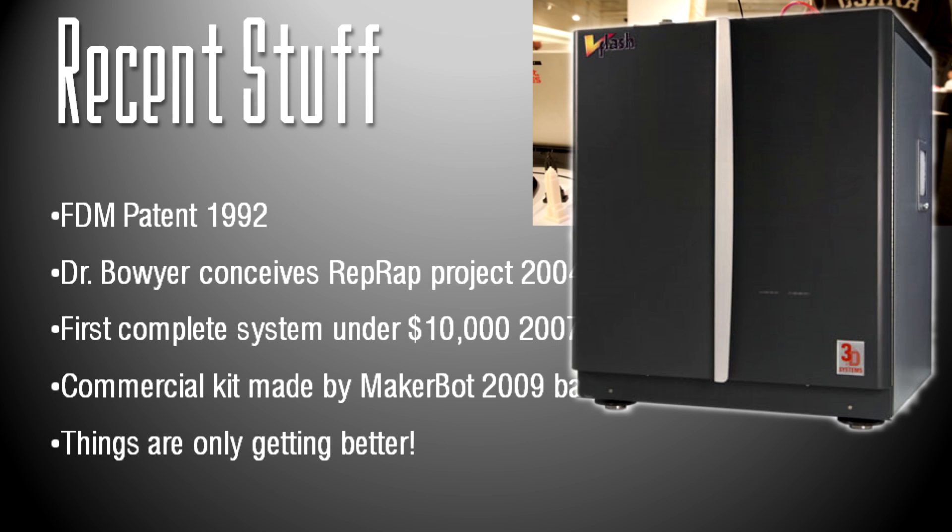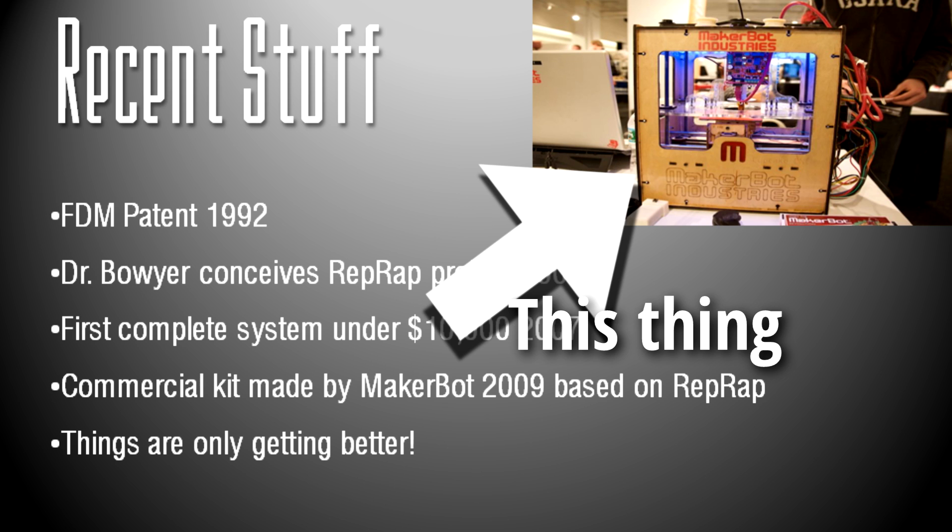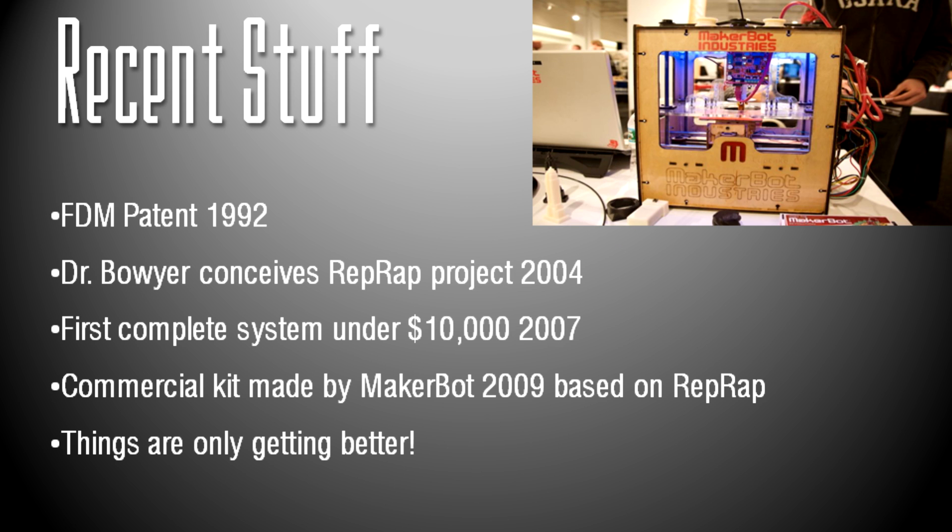The industry was leaning more and more towards cheaper printers so that 3D printing could gain a broader audience. $10,000 was still a bit high for most people — the real goal was to get something under $500. MakerBot's first commercial kit was made in 2009, based off of the RepRap project. And as of now, things are only getting better. My 3D printer was $300 — it was a kit based on the RepRap project.